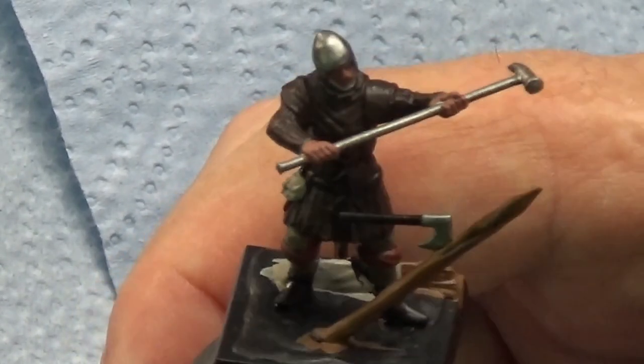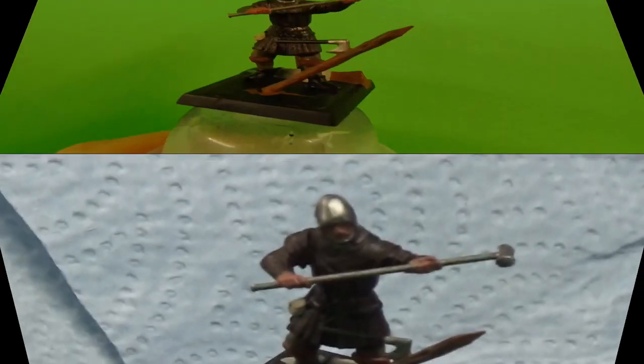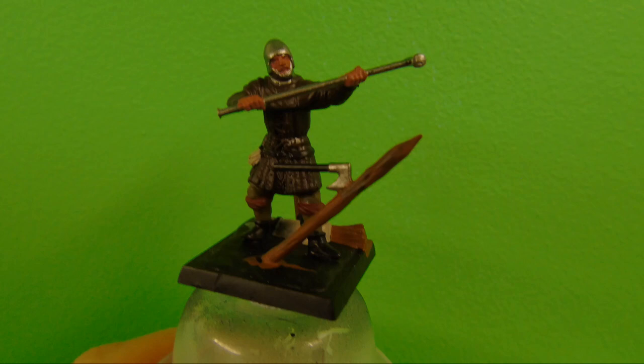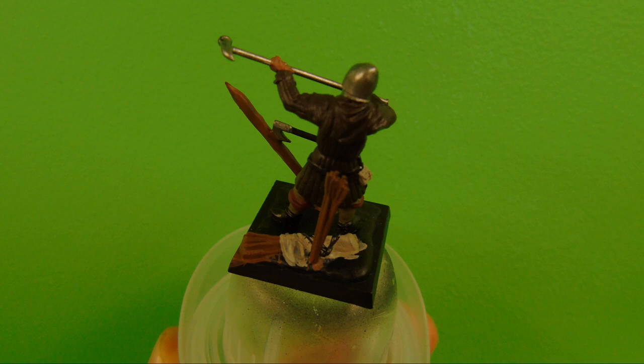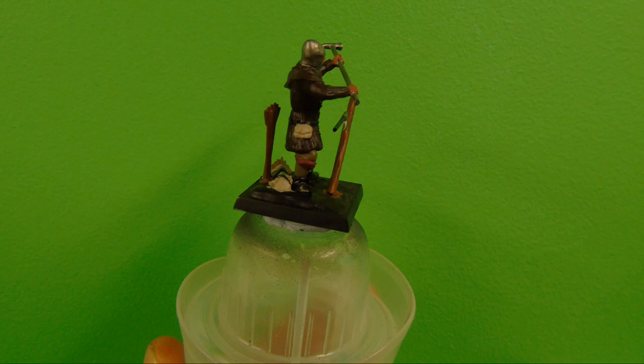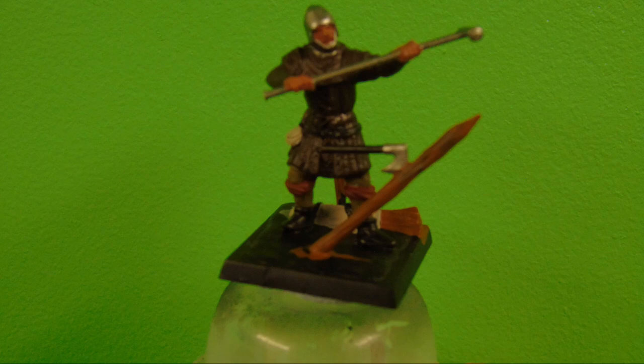The model is now finished with base coating. The next stage will be washes or shades. Here are a couple of pictures of the model finished with the base painting — you can really start to see results. Thanks for joining me on this episode. Please join me for the next episode covering washes. If you want to support the channel, check out my Patreon — there'll be a link in the description. Remember: all brushes lead to war — bye for now!